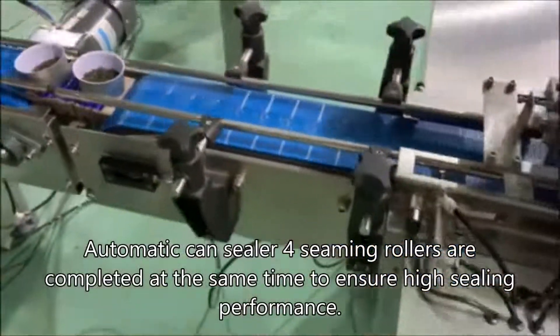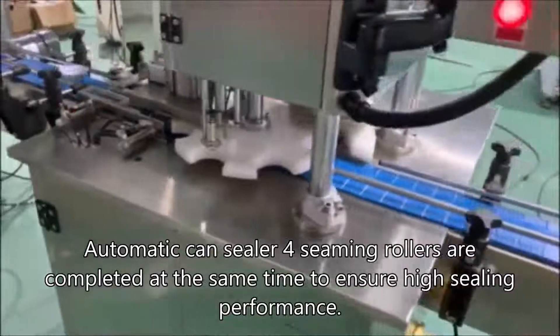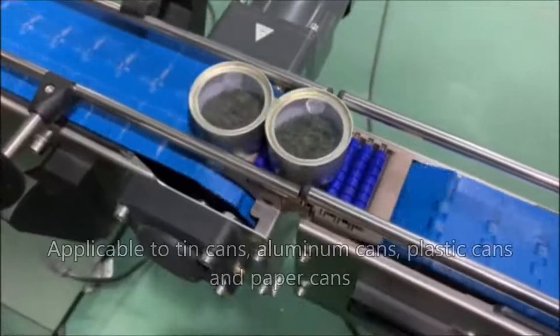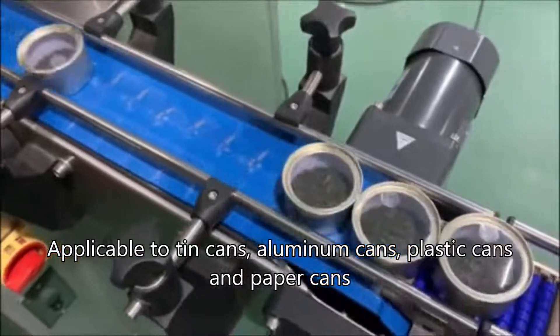Automatic seaming — seaming rollers are completed at the same time to ensure high sealing performance. Applicable to tin cans, aluminum cans, plastic cans, and paper cans.